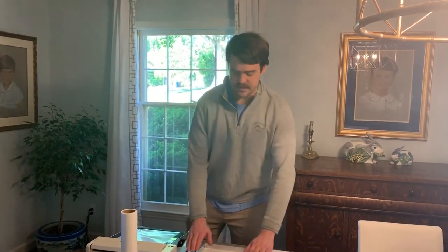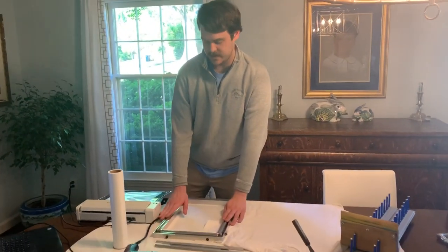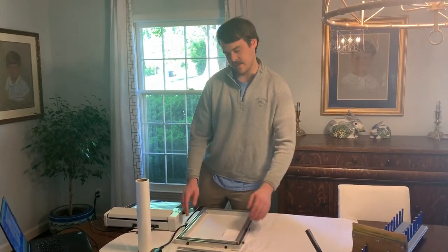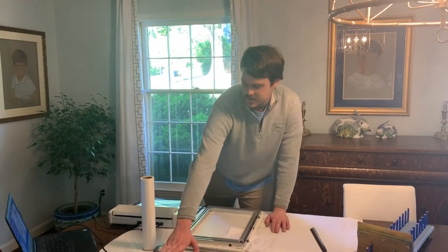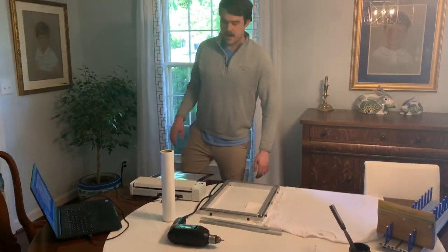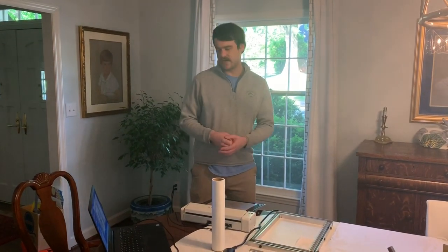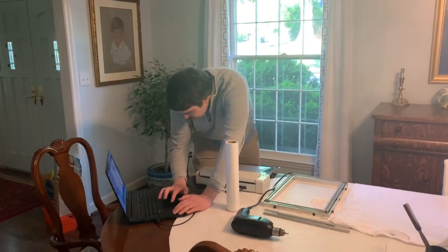Hey guys, welcome back to another one of our at-home printing videos for Express Screen. I'm going to show you a different kind of frame today — these are quick stretch frames. You screw the screws in and that pulls the channels back to give you some extra tension. I'm going to use a power drill here. The ones we normally have at the office are usually from Home Depot, in the $20 to $40 range, not too expensive. So let's get started.